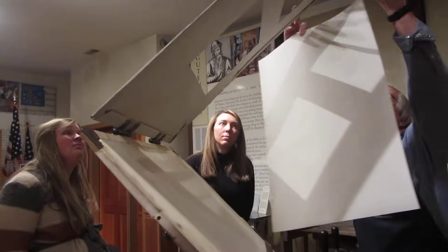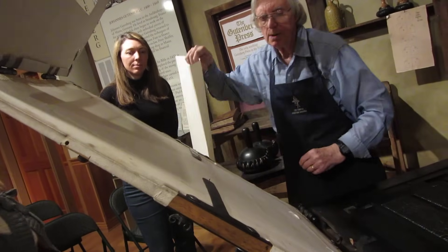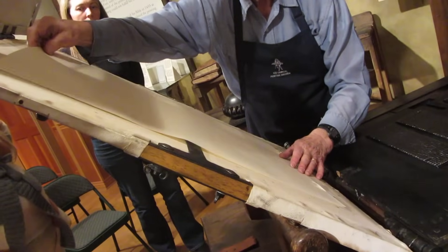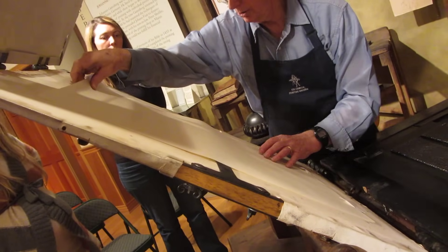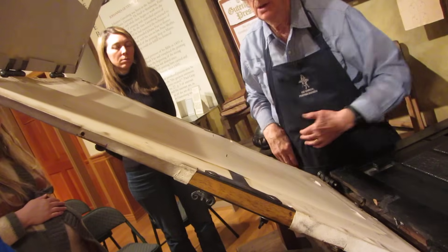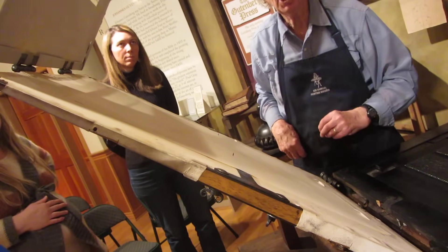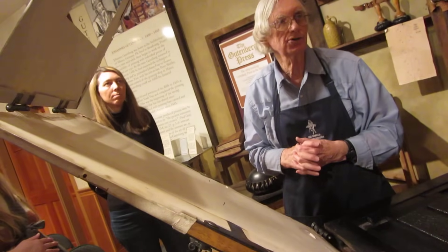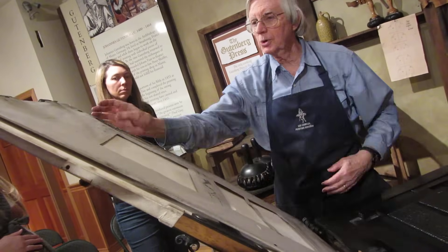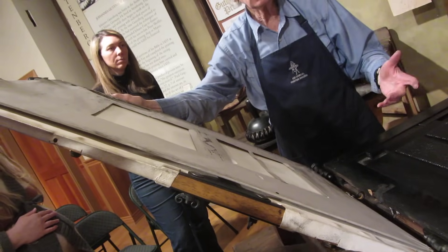We'll open it up here. This is called the tympan — it's just leather over a frame that provides a place to put our paper on. These little points called duck bills position it up and down, and a mark positions it left and right. These pins poke through the paper, and when he prints on the other side, he puts the paper back on through those same holes — giving him perfect alignment between front and back. It's still basically the same system used on printing presses today: pin register. The frisket comes down to hold the paper against the tympan. It's cut out where we're going to print, and it allows us to lift the paper back up off that sticky type without smearing or tearing it, because it's damp.